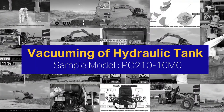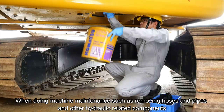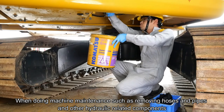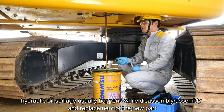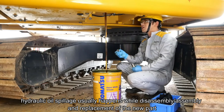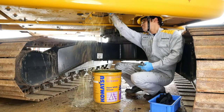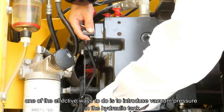Vacuuming of Hydraulic Tank. When doing machine maintenance such as removing hoses, pipes, and other hydraulic-related components, hydraulic oil spillage usually happens during disassembly, assembly, and replacement of parts. To prevent oil spillage, one of the most effective methods is to introduce vacuum pressure into the hydraulic tank.